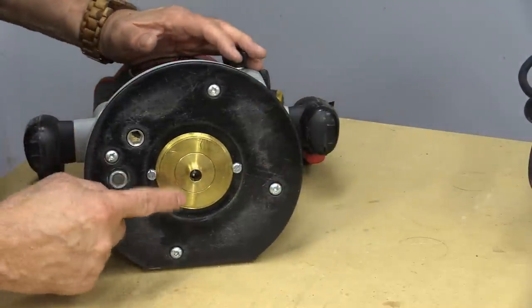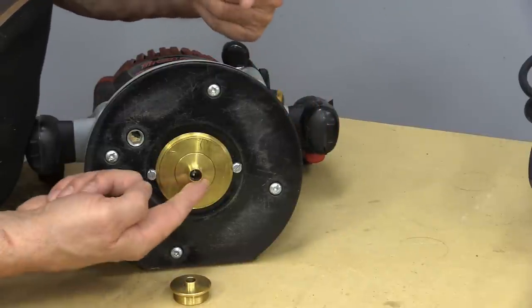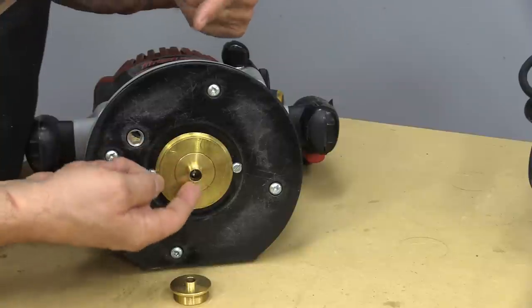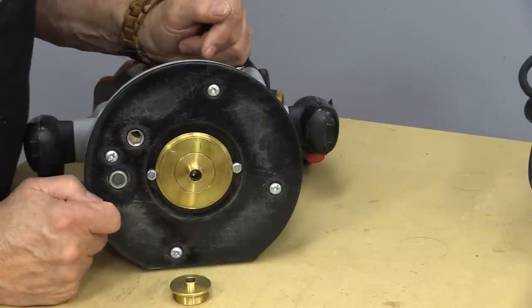When you're cutting with any of these bushings, basically the outside of the bushing is what rides against some sort of a template, and that's what I'm going to show you next — what kind of template and where you might be using something like this.